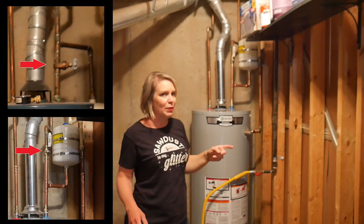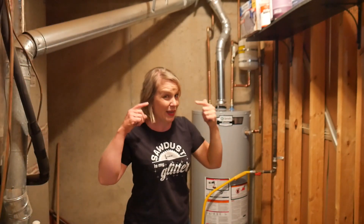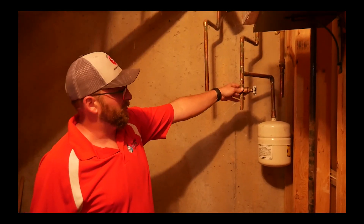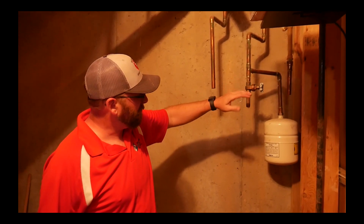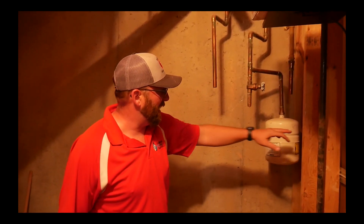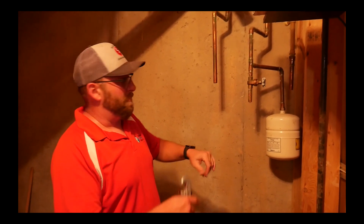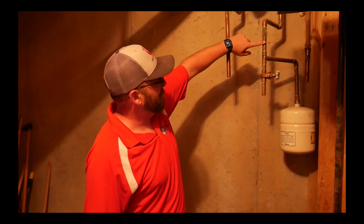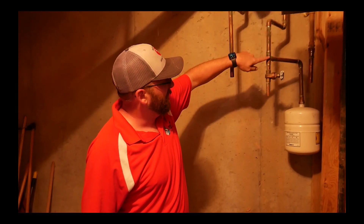They moved the shutoff valve from below the expansion tank to above it, and apparently that's a better setup. Matt explained it: if you turn the valve off for whatever reason — say you're going out of town — you're isolating the expansion tank from where the water is being heated, which basically makes the expansion tank useless. You always want the shutoff above so that when it isolates, your expansion tank is still working with the water heater.